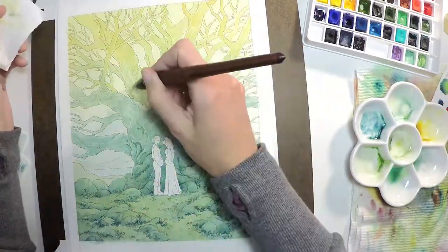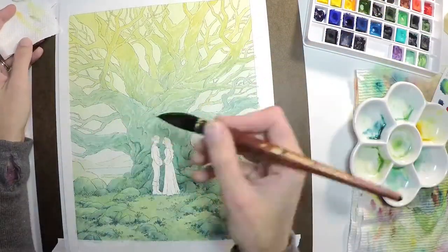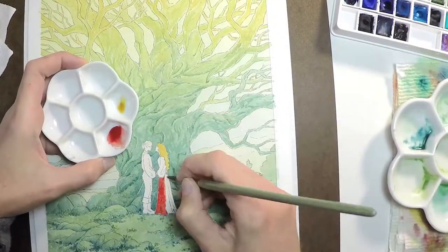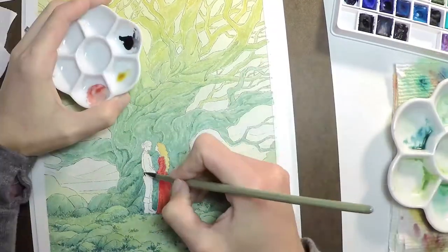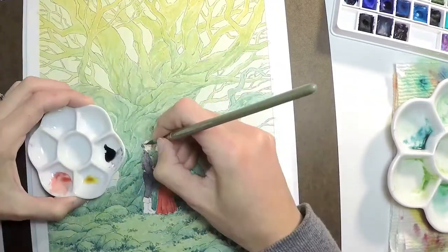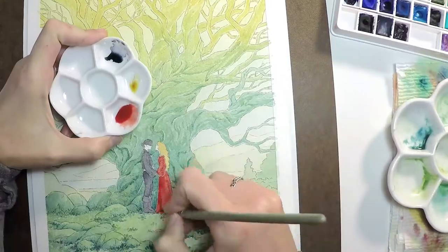I'm adding a lot more green into the areas of the tree that needed a little bit more contrast, and here I'm adding some red to begin to develop the characters' costumes. I don't often use very dark black or dark colors, but here I really tried to push those contrasts.